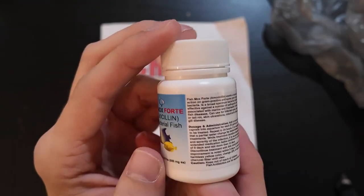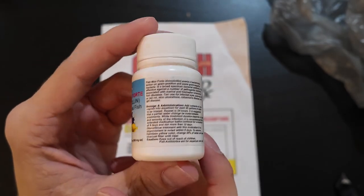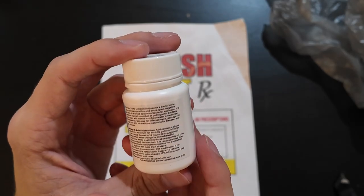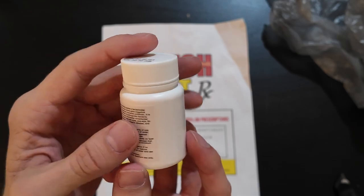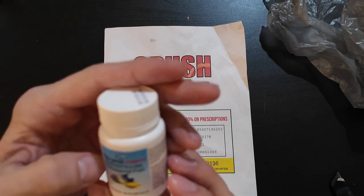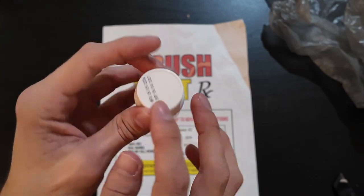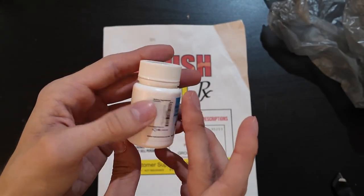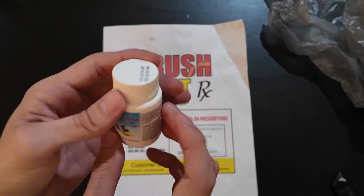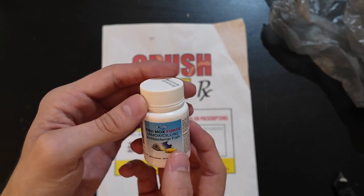It depends on what you're treating, actually. Here is the label. Long story short, it basically just instructs you how to empty the contents of the capsule in 20 gallons of water for your sick little fishy — to get better, and you kind of dunk them in there and let them swim around. It says fishamoxicillin.com, and AquaAid is what it's distributed by. It's a pretty nondescript package. Compare this to a human version, and there's tons of dosing information — something called a package insert on prescription medications for humans — with lots of different numbers indicating the dose. This is very bare bones, and it kind of sketches me out a little bit.